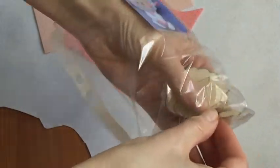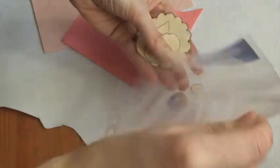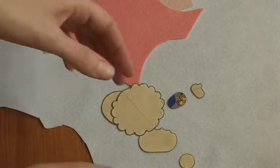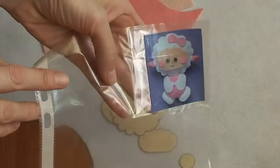Игрушка овечка. Здесь будет использовано 3 вида цвета фетра. Много деталей. Вот наша овечка. Какая симпатичная.